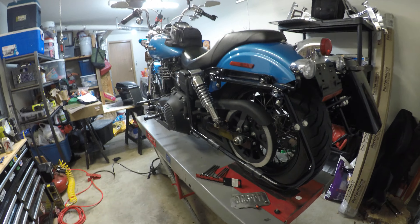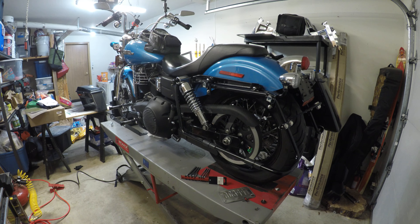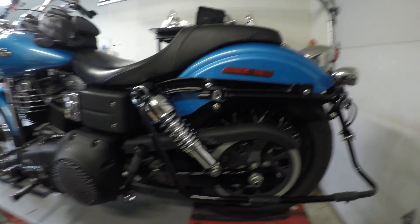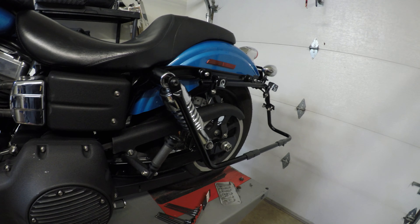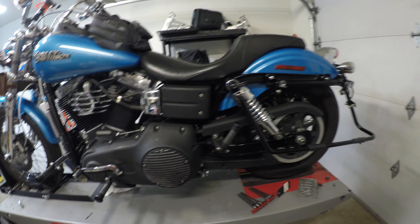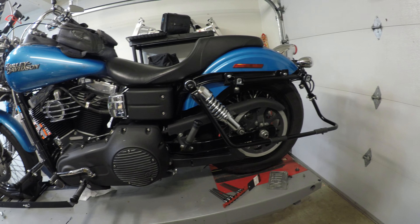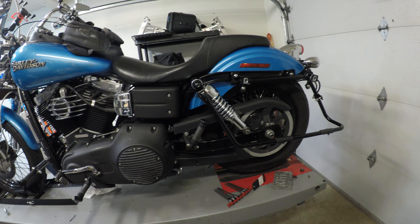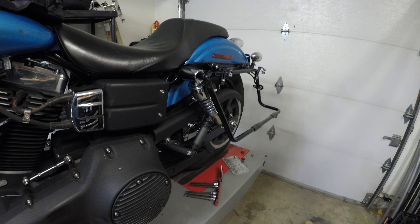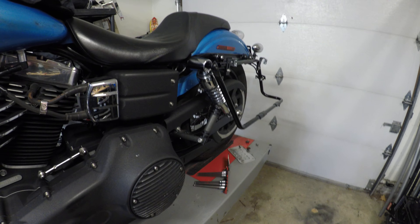Again, these are Sumax brackets — they're not giving me any money for this, I'm just trying to talk about a good parts supplier. This is for a 2011 Street Bob with the Sumax saddlebag brackets. This particular kit also includes attachments for my sissy bar and luggage rack, which was important to me — that's what I wanted. If you have any questions, go ahead and leave a comment. Thanks for watching.